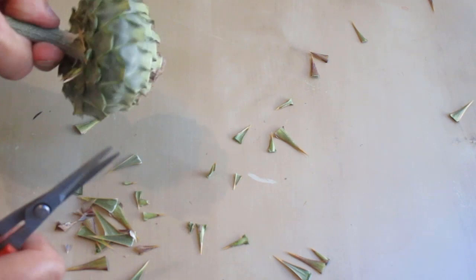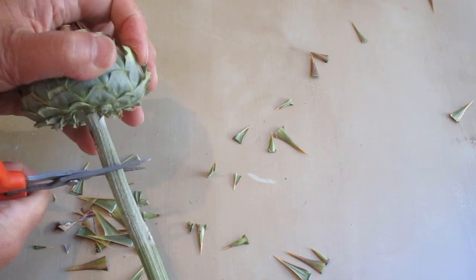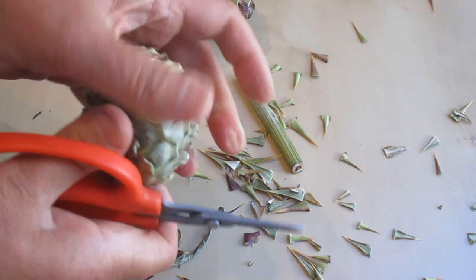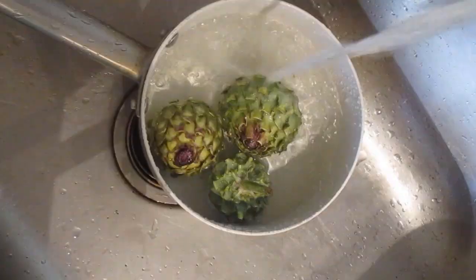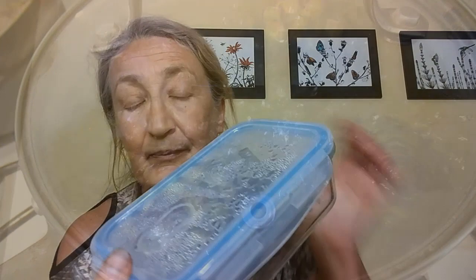Now it's much better, I can touch it. I have a few buds here and I'm going to boil them and taste them. We'll see how good they are to eat — is it worth the trouble harvesting and preparing wild cardoon? Now I've cooked those buds.